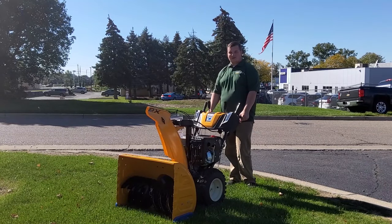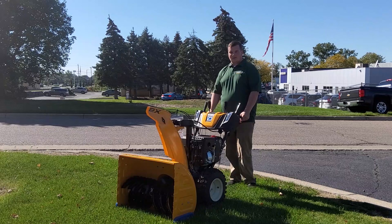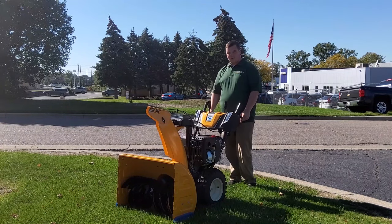Hi, this is Derek with Weingartz. Thank you for your recent purchase of a Cub Cadet snowblower. Today we will be going over the starting procedure for your Cub Cadet snowblower.